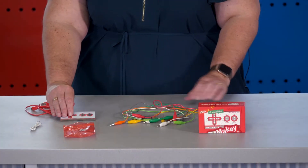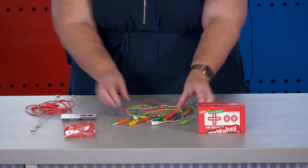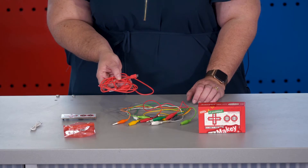Today we'll introduce you to the Makey Makey. In the kit, there are 12 of these Invention Kits, found in red boxes, designed to connect everyday objects as computer keys. Within the Makey Makey kit, we find three main components: one circuit board, at least seven coloured alligator clips, and one red USB cord that connects the circuit board to the computer.